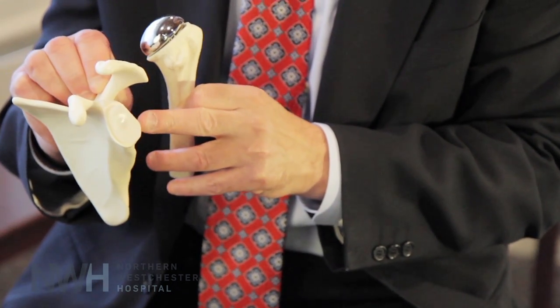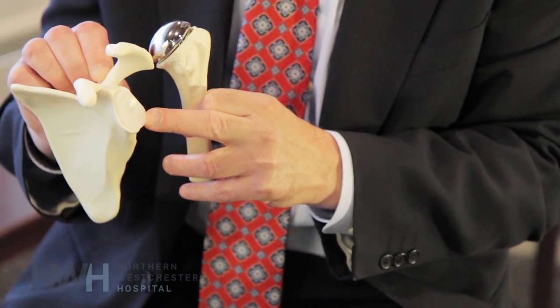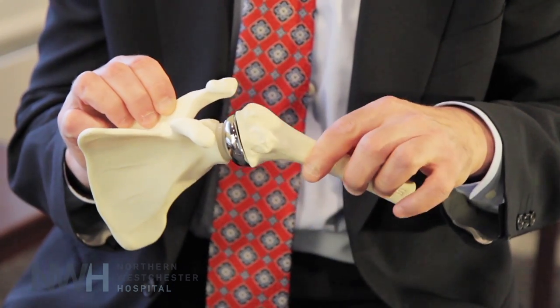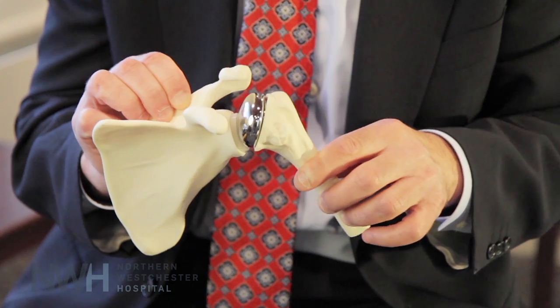On the socket side, we implant a polyethylene, very smooth liner, so that now this allows a very smooth articulation of the ball and socket.